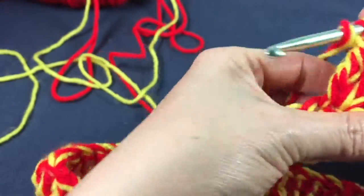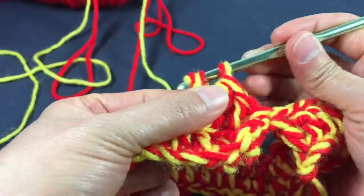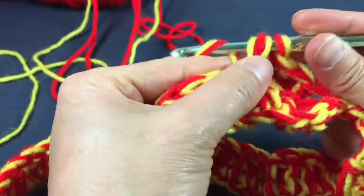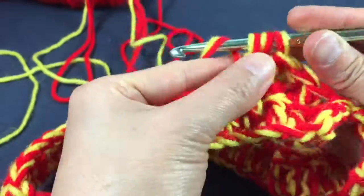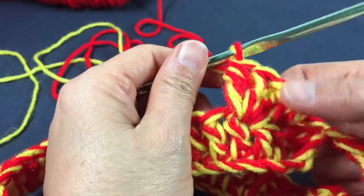One, two, three, four treble crochets. So now I'm going to make a picot.